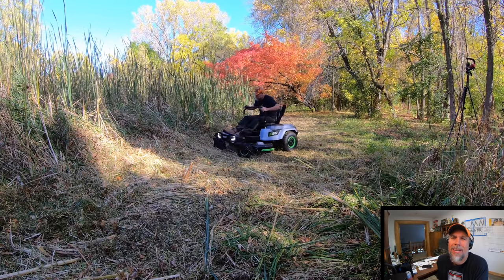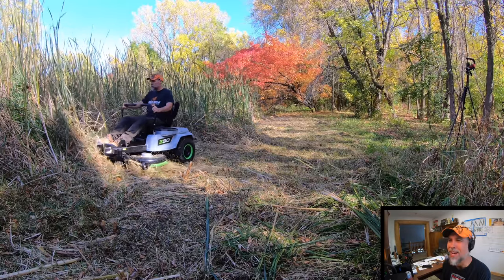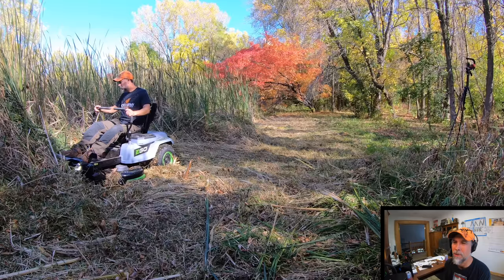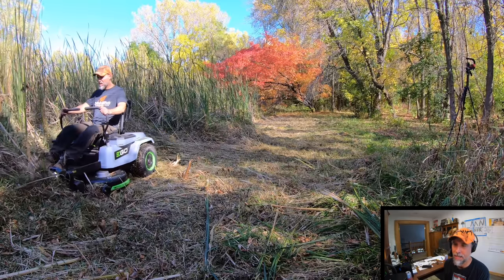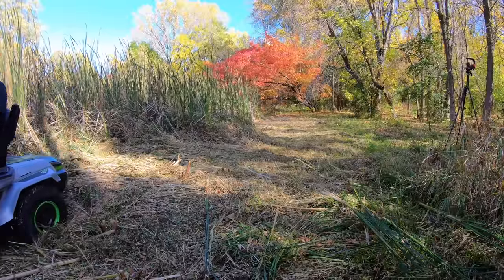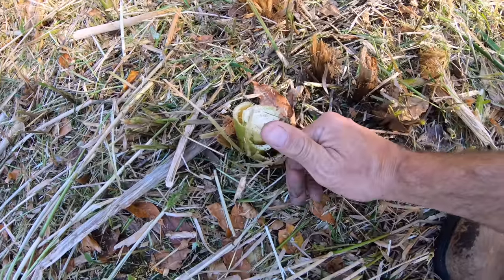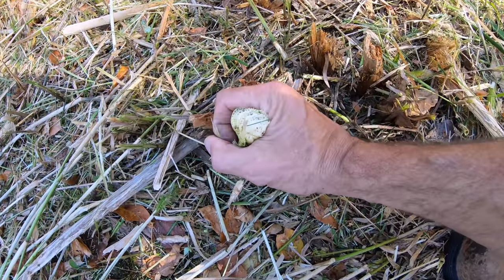Why not try to cut what you think is seven or eight foot tall switchgrass with a battery-powered lawnmower? Are we cutting through some pretty thick stuff? I'd say we did. Now it feels like a lawnmower.